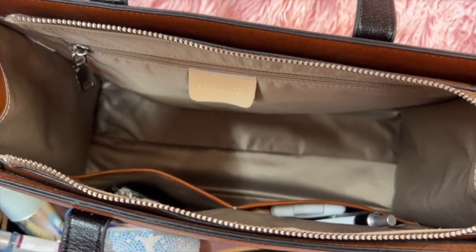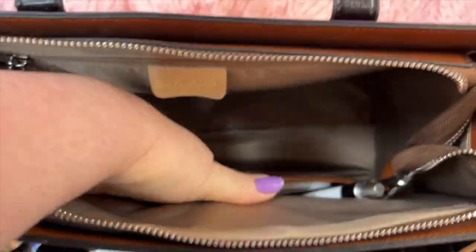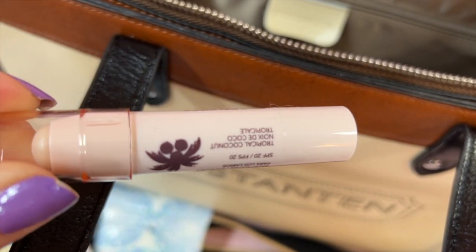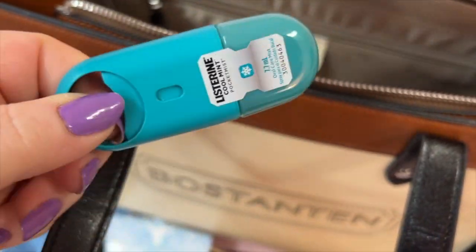My lotion, taser flashlight, chapstick, Cotton Candy mints that I need to eat up, my hand sanitizer, an ink pen, Revlon Kiss in Tropical Coconut — smells good — my Burberry Brit Sheer perfume in the purse size, and Listerine spray.